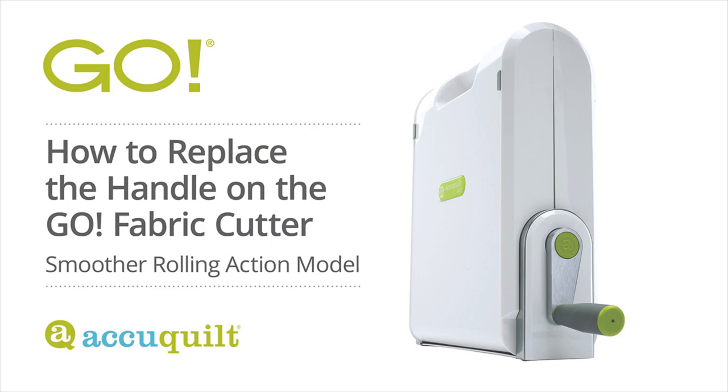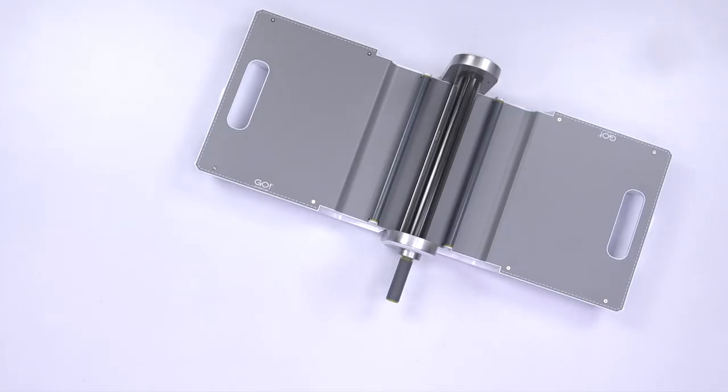How to Remove and Replace Your Go Fabric Cutter Handle. Before you begin, you'll need to have the following items: a small flat head screwdriver or similar tool, a 10 millimeter socket wrench, and your new handle and icon cap.